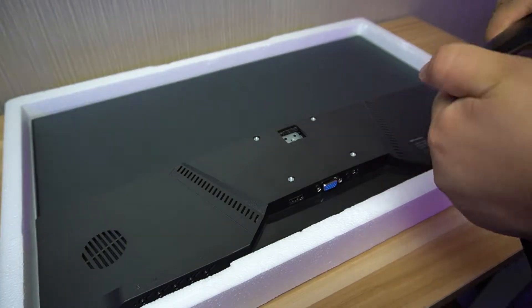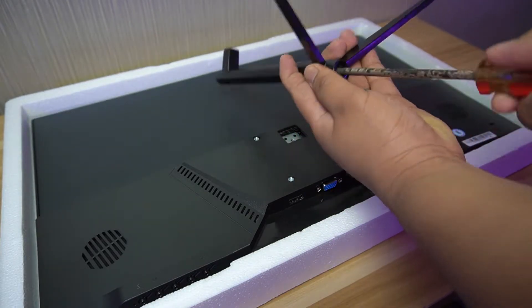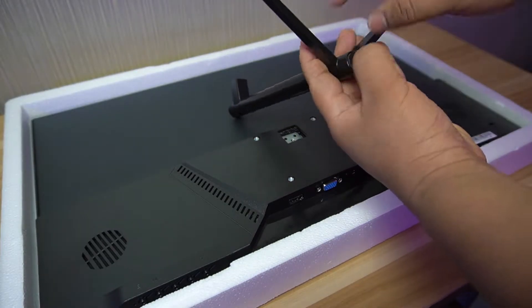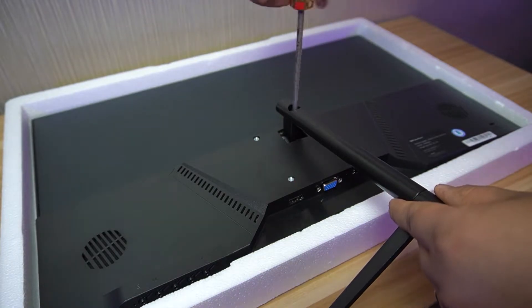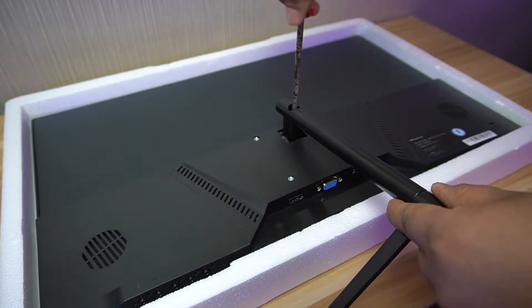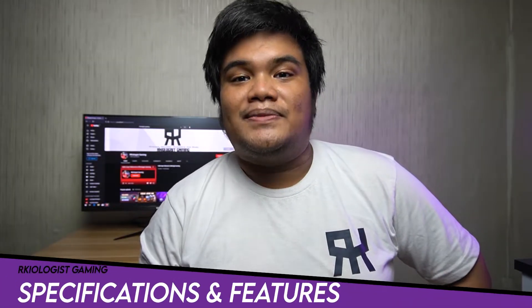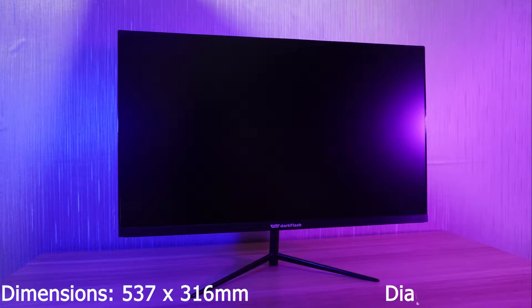Let's assemble the monitor. Now let's go to the specifications and features. The monitor has dimensions of 537 by 316 millimeters with a diagonal of 23.8 inches.